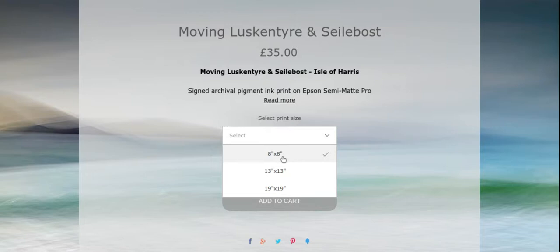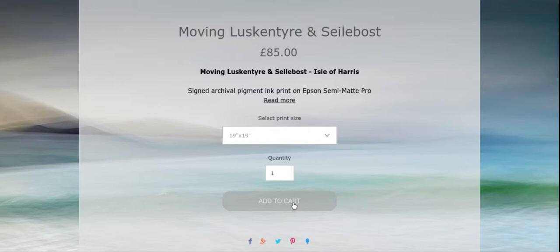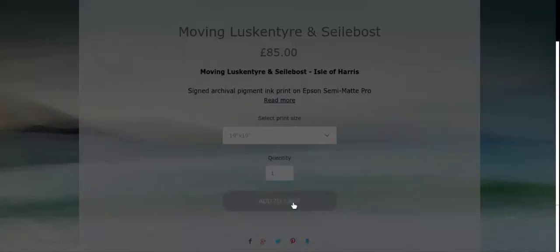I'll click on that image and again scroll down to the size options and pull that down. I know I need to order a 19 inch print of this image because that's the size of print that goes with the frame I've just added to the cart, so 19 by 19 inch — and add to cart.